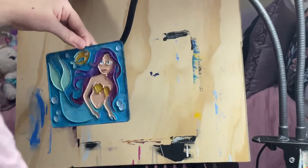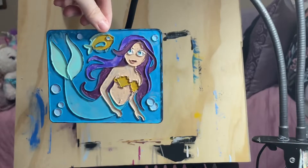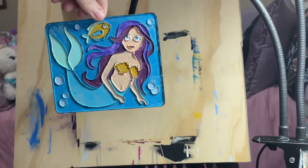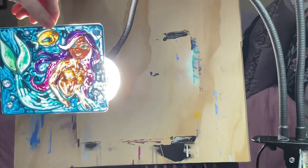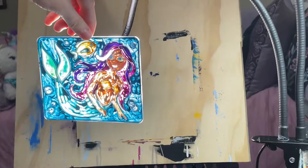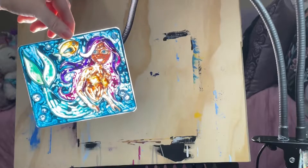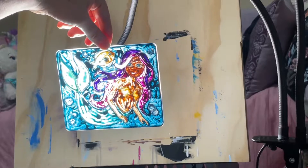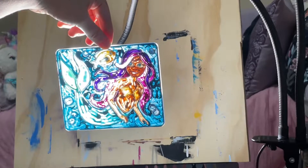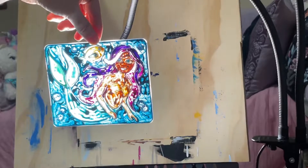This is the Little Mermaid right here, and I'm going to turn my ring light on. This one looks like when the sun is shining through your window, just like this.